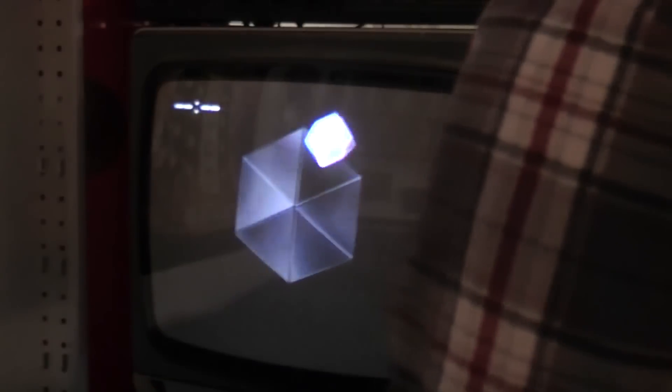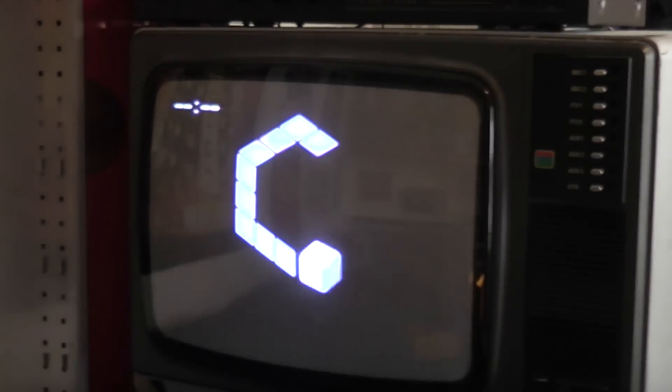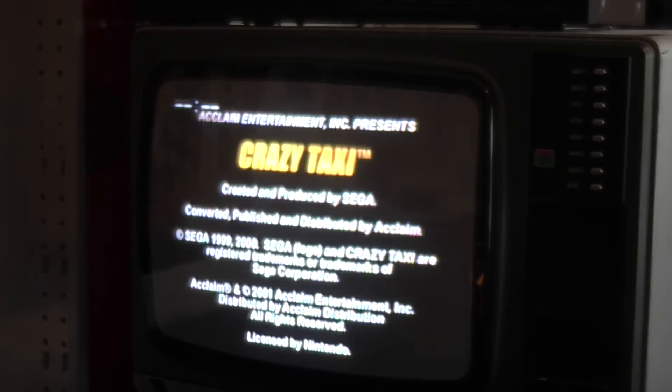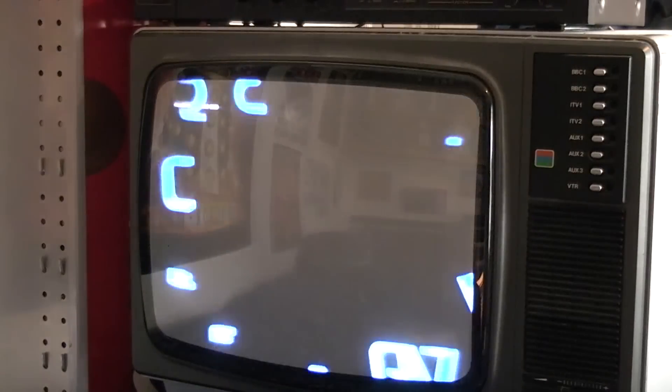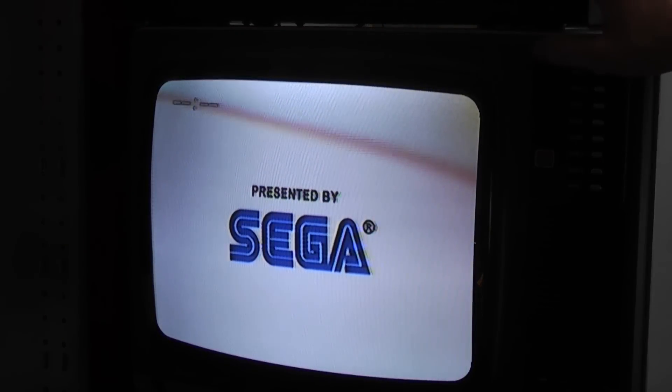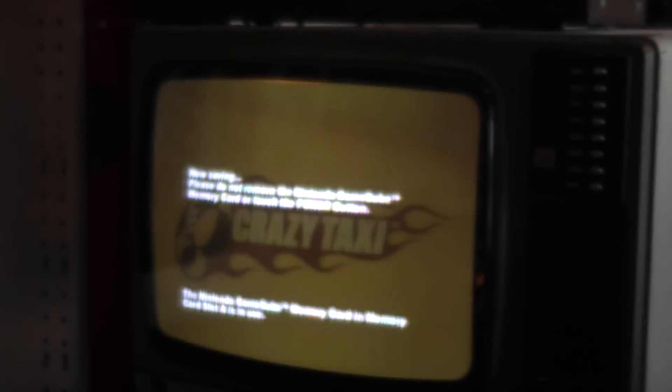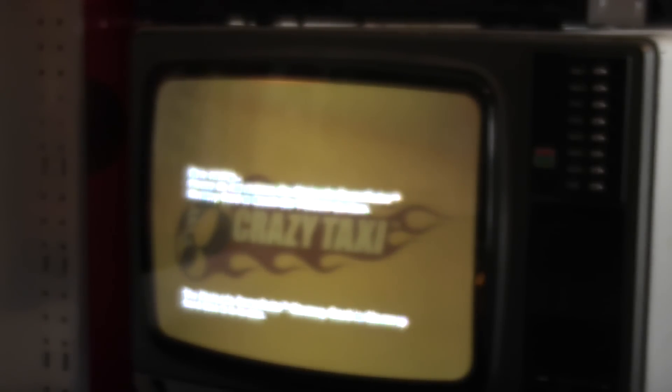Crazy Taxi is a Dreamcast test game in my opinion — it belongs on the Dreamcast — but it's such a good game with such an appealing bright yellow cover that I just had to pick it up to test this GameCube. The game loads up — awesome!